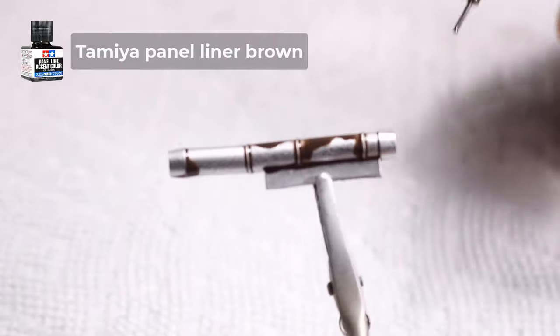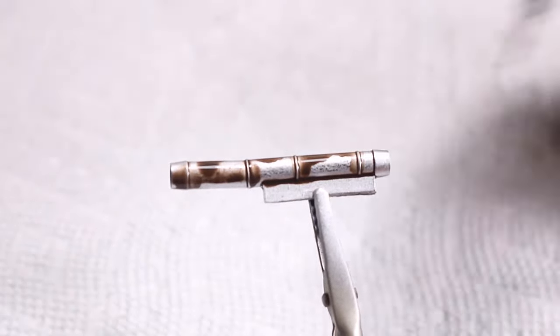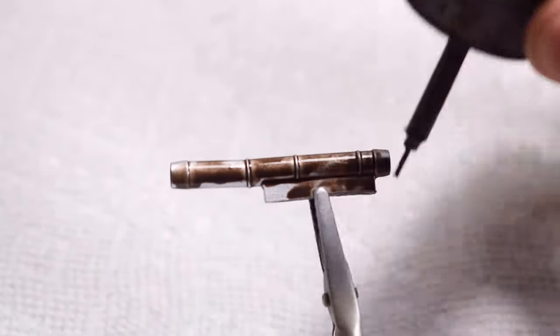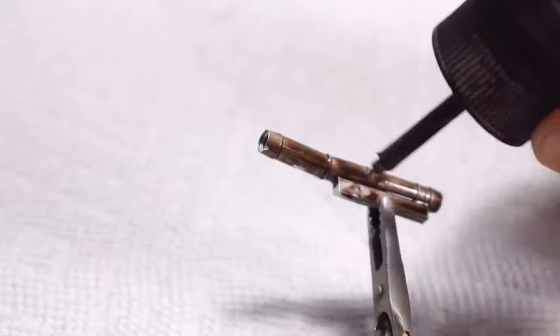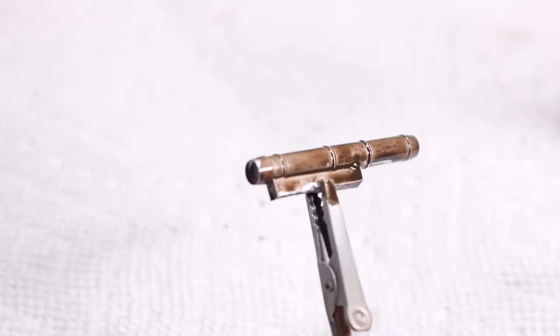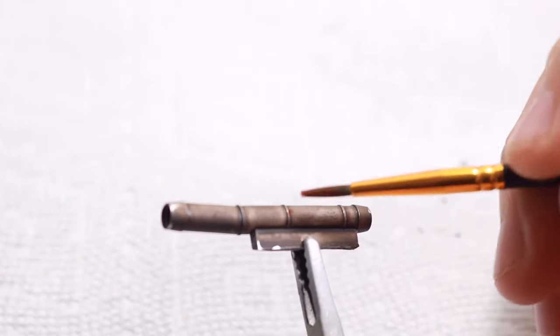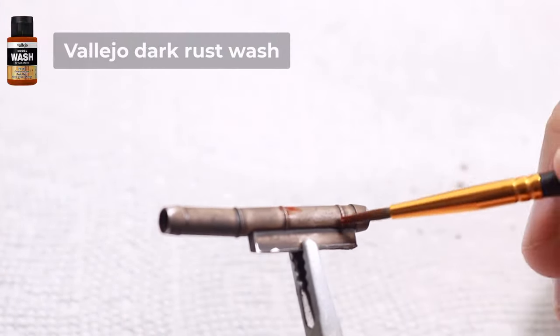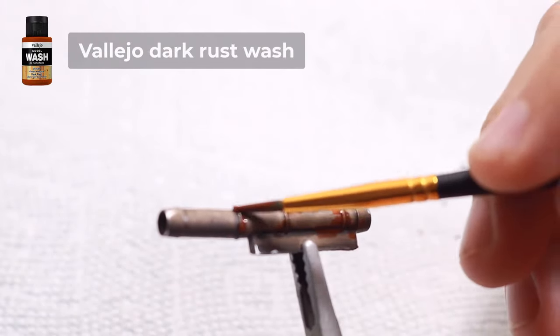Now I deliberately apply the wash over the entire surface to simulate old and rusty metal. I used rust washes and a streaking motion to add more color variation, but orange and brown oil paints work as well.